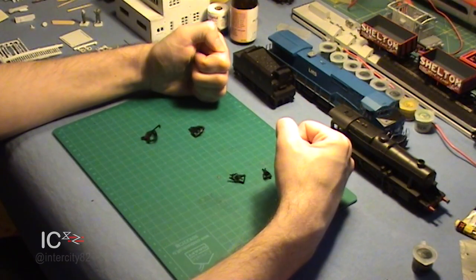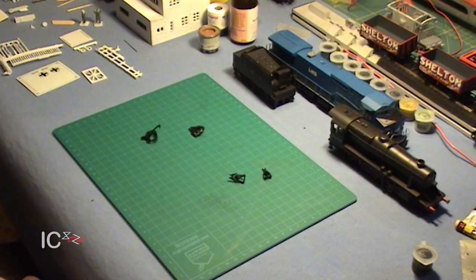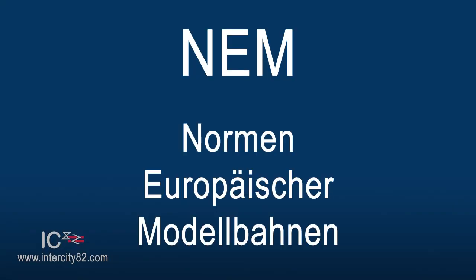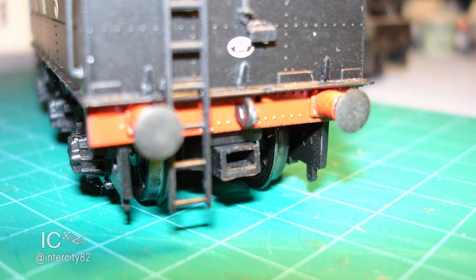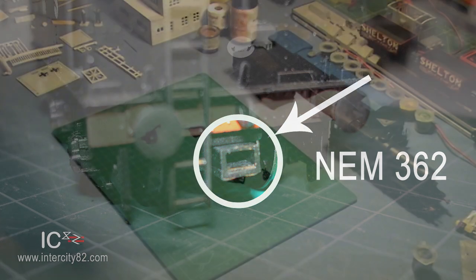So, what about NEM? Well, for a start, NEM isn't actually a coupling, but rather a socket or pocket - either is fine. NEM stands for Normen Europäischer Modellbahnen, or as they say in Germany. In the UK, we can simply call it normal European modelling standards. Just like USB is a standard for computers and telephone sockets are a standard for telephones, NEM is a range of standards for model railways. NEM number 362 is a standardised little socket for couplings, meaning you can whip out the coupling that's already in it and replace it with any other NEM 362 standard coupling.